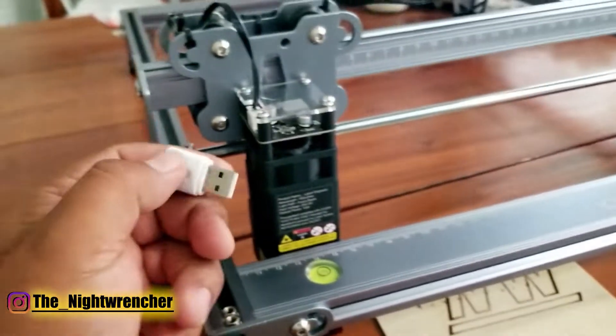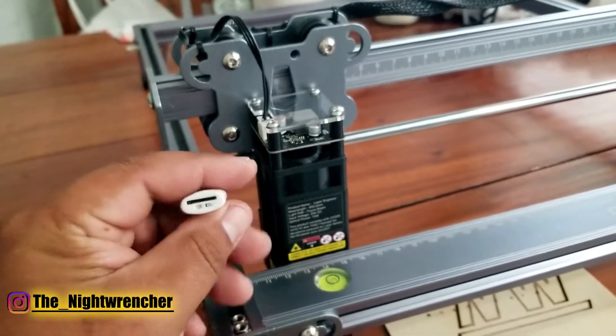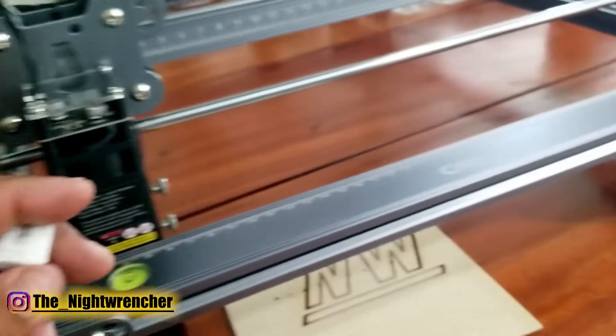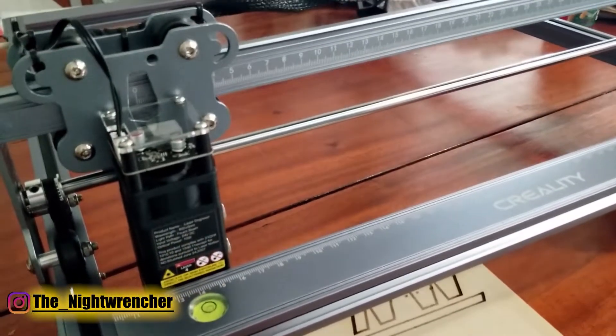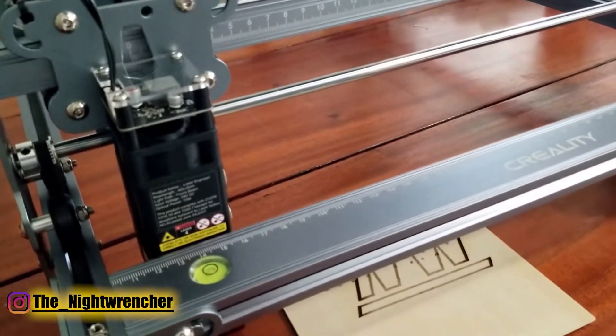A cool thing they included is this USB drive, which allows you to install a micro SD card, plug it into your computer, drop a file on it, bring it back to the machine, and insert it into the Creality SD card slot. This lets you transfer files from your computer to wherever you have your machine — you don't necessarily need a laptop hooked up.